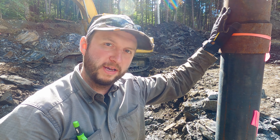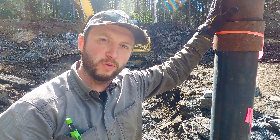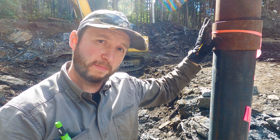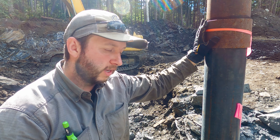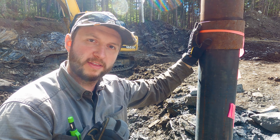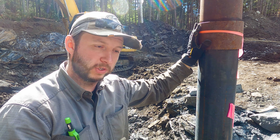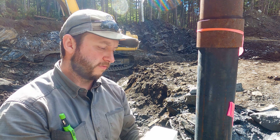For our well, we're going to be installing a pitless adapter. Initially we're not going to be using it — we're going to be bringing the well pipe out of the top — but we want to get the pitless adapter installed while we've got the trench open. We'll probably lay the actual poly pipe to the building later, but getting the pitless adapter installed in the well shaft is what we want to achieve today.